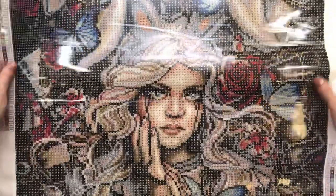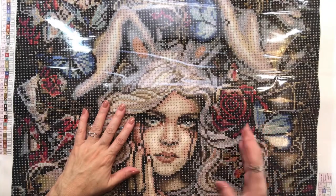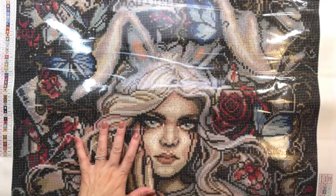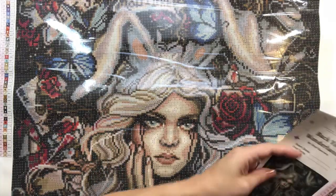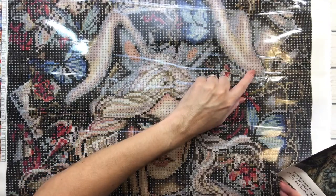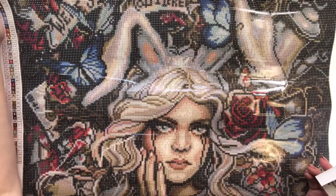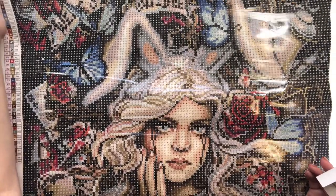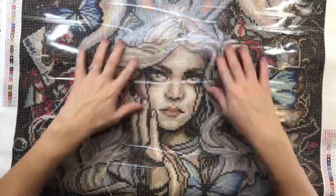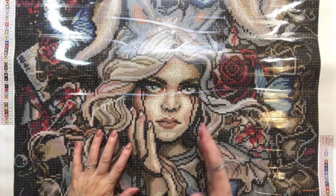Look how beautiful this is! It's called 'Back to Wonderland,' so it's obviously Alice in Wonderland themed. Looking at it, over here you have the teapot, and over here it says 'We're all mad here' — remember the Mad Hatter — and you've got the playing card. Alice looks like she's got bunny ears!